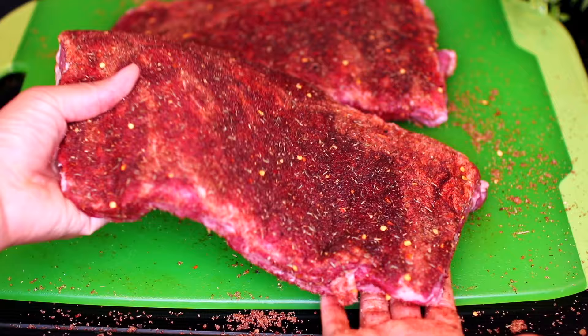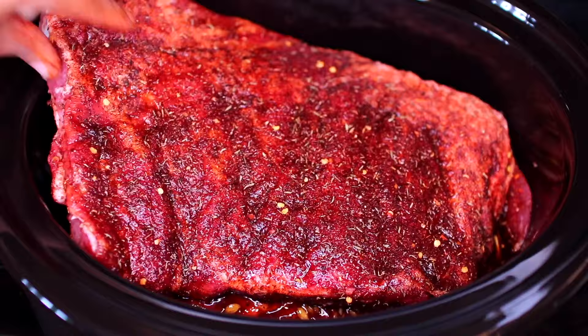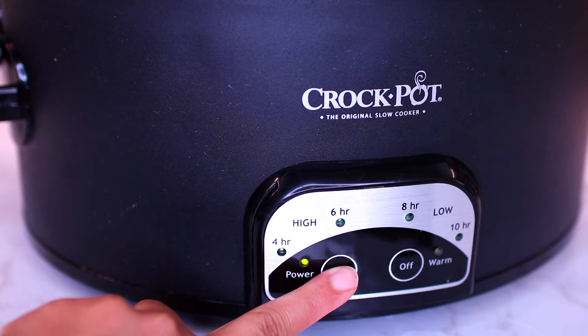Pour half of the honey garlic sauce over the ribs, top with the other half of the ribs, then pour the remaining honey garlic sauce over it. Place the slow cooker lid on, then slow cook the ribs for six hours on high. I will see you after six hours.